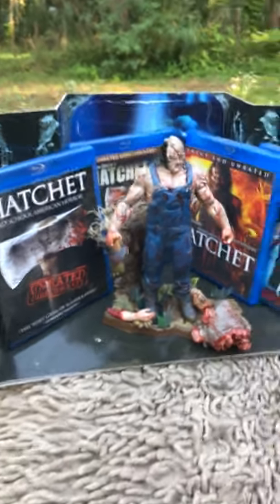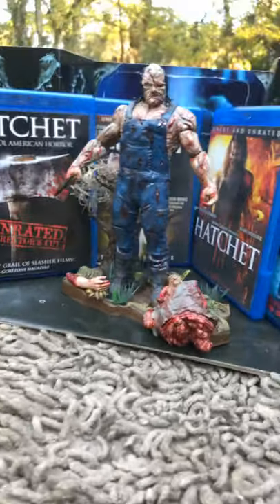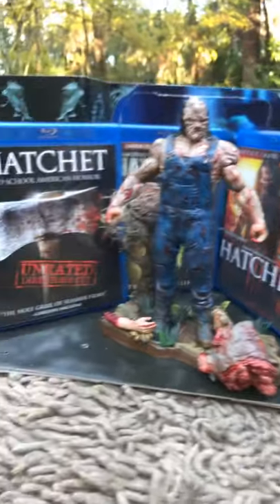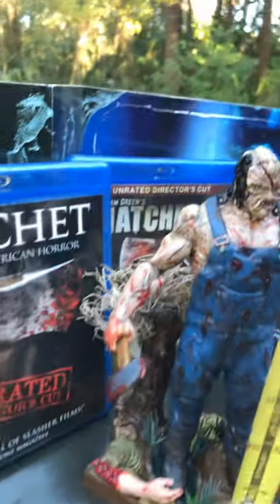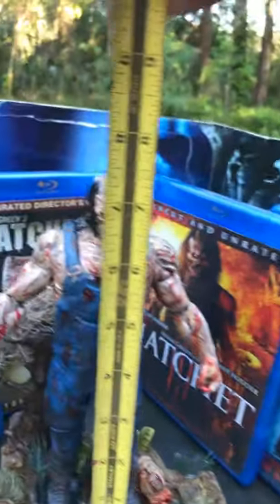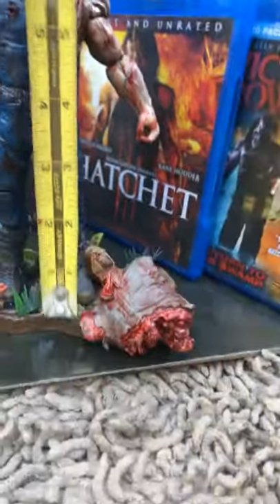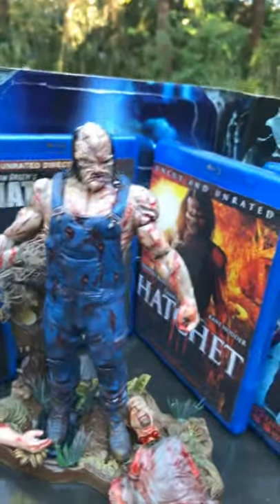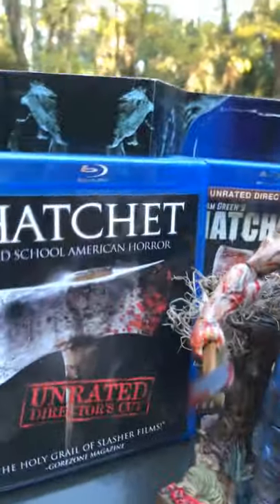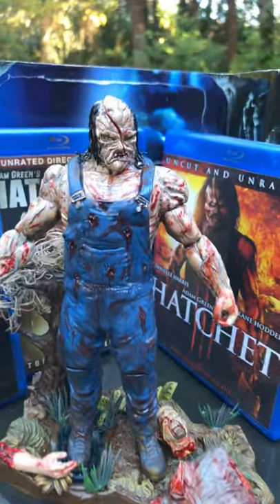Good morning everyone. Today we're going to go over one of my customs — this is my custom Hatchet figure from the movie Hatchet, Victor Crawley. He stands about seven and a half inches from the feet, about eight inches with the base. I spoke with Adam Green, the gentleman who made the movie — really nice guy. If you haven't seen these movies, you should.